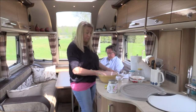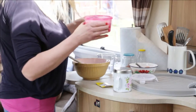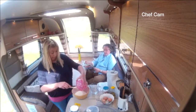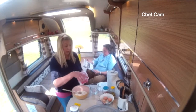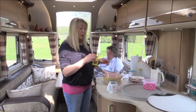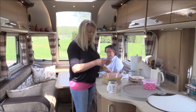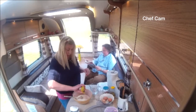I have some strong white bread flour which I'm tipping into my bowl. I've actually already put a little bit of sugar in there — it just helps the yeast. I've got one packet of quick yeast which I'm now going to open, and in that goes.